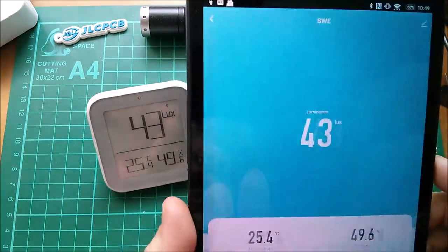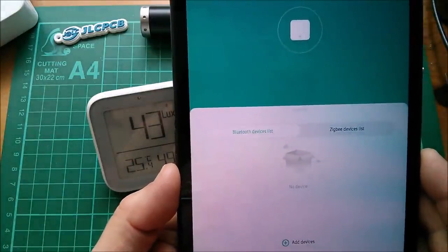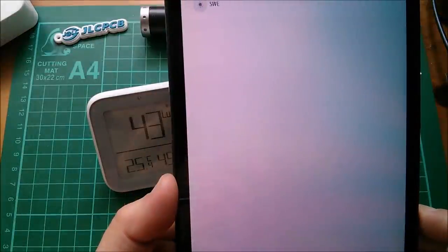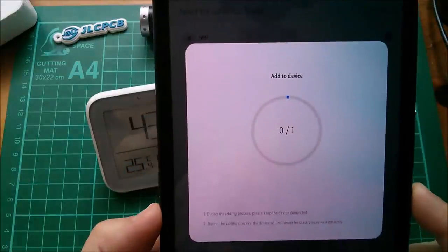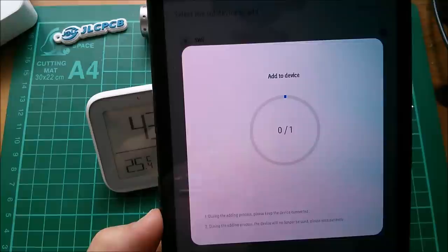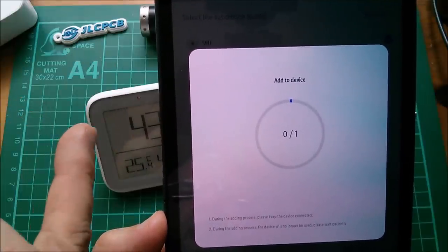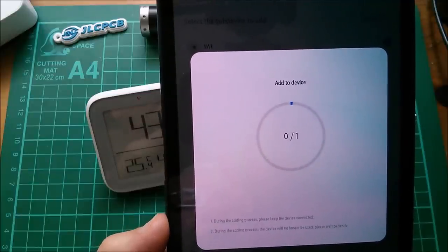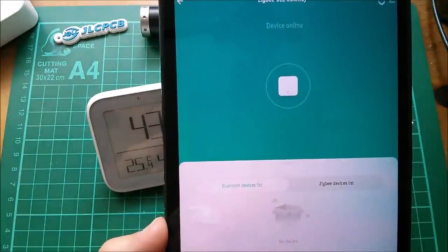Then what you do is go to the hub — that is the Zigbee BLE gateway — and add a device. Rather than add new devices, which really should say 'add Zigbee devices,' you associate a Bluetooth device. There is my list of Bluetooth devices currently set up. I select that one, confirm, and we get to 'Add to device — during the adding process, please keep the device connected, the device will no longer be used, please wait patiently.' But this always fails. It never adds the device to the hub. There seems to be no feedback from the device — please refresh and try. It doesn't matter how many times you do it, it doesn't work.